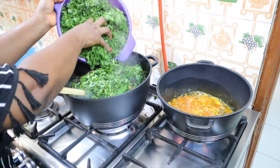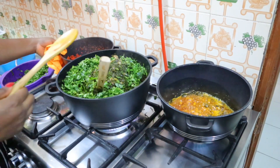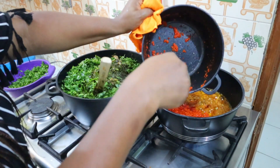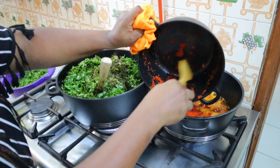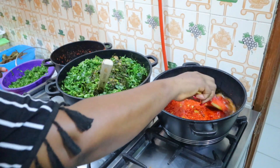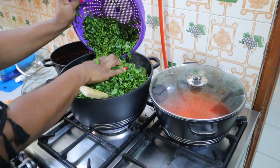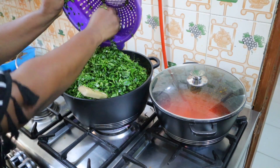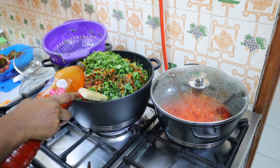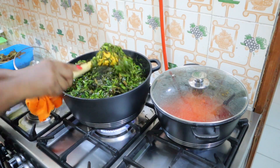Once my oil was done I let it cool down, then went in with my onions for the Ayamase. Now I'm going in with the water leaf — when it's difficult to stir I just cover it and once the heat cooks it down a bit I add more. For the Ayamase, once the onions are fried I add the tomato and pepper blend, then smoked fish, crayfish, seasoning cubes, aroma, salt, and iru — everything. Leave it on low heat to fry.